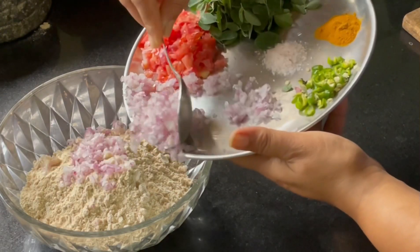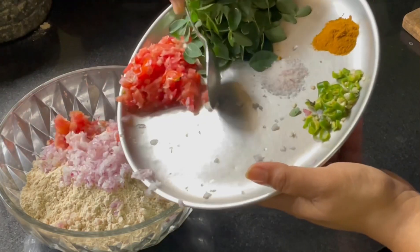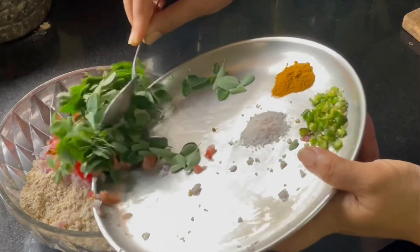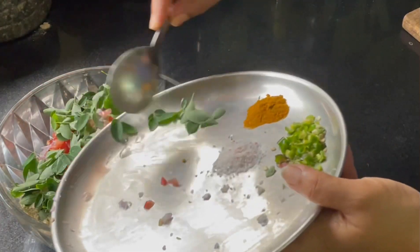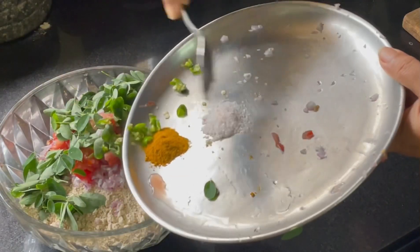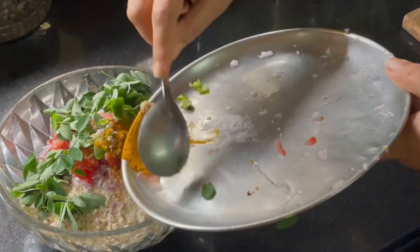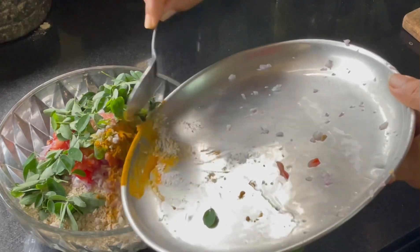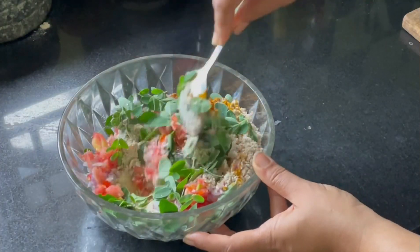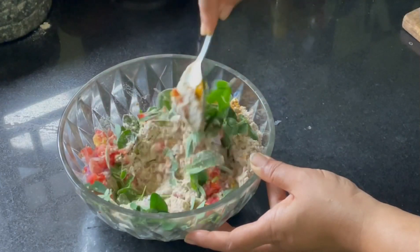In a bowl, add all the ingredients and mix well. Jowar is an ideal grain as it has glucose and cholesterol lowering properties. It has plenty of dietary fiber and many minerals like iron, calcium, and copper. It also has antioxidant properties. Hence, try to include jowar in your diet as often as possible.